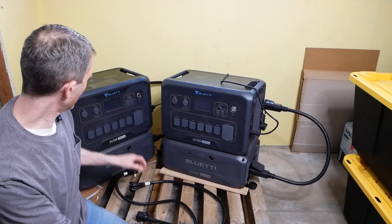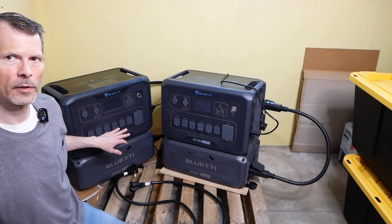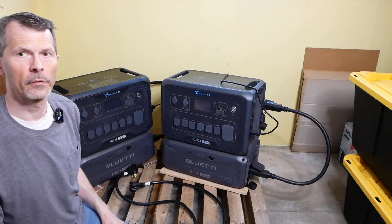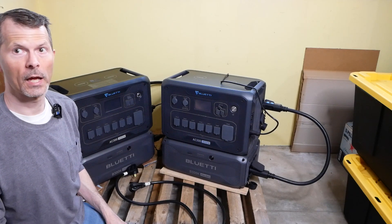I'm going to zoom in the camera and show you how to set up each of these units. You have to configure one as a master and one as a slave so that they can talk to each other and sync up everything. So without further ado, let's get these things set up, zoom in the camera, and get rolling.